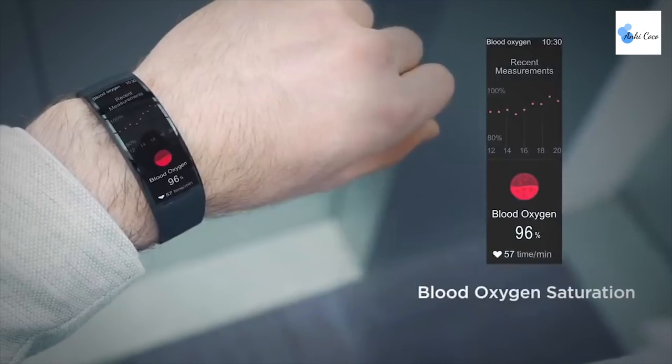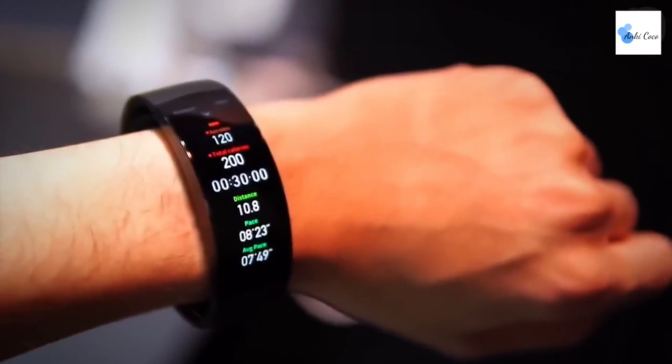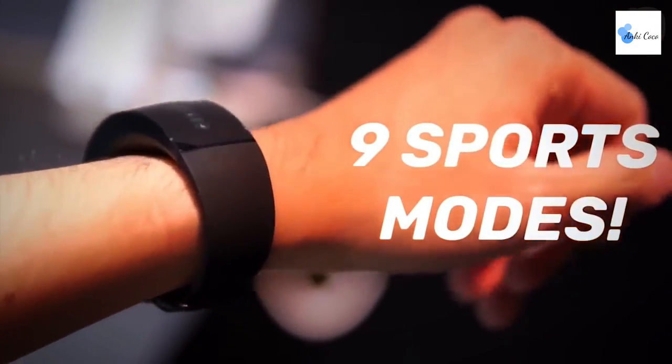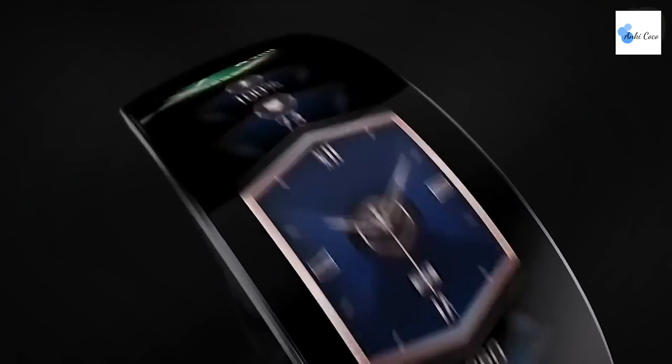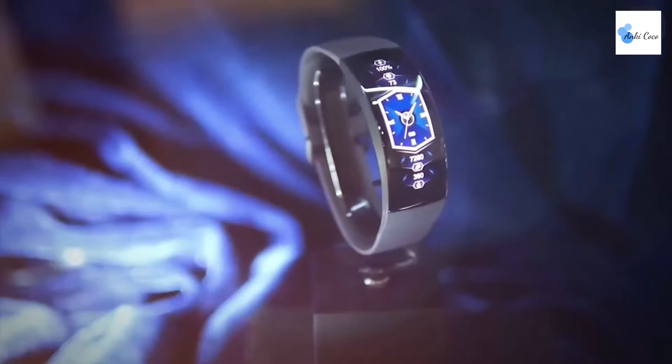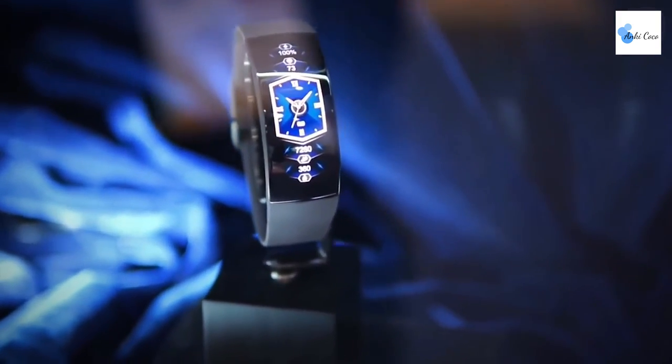There's even the ability to measure your blood oxygen levels. Sleep tracking ensures you can keep tabs on just what you need to get a well-rested snooze, and the sports mode is waiting for you when you wake up for an early morning run. If that all sounds super impressive, you'll be even more amazed when you find out the Amazfit X runs for a whole week on a single charge.